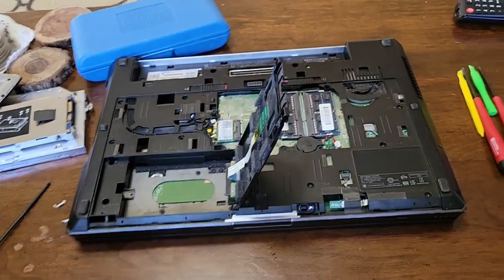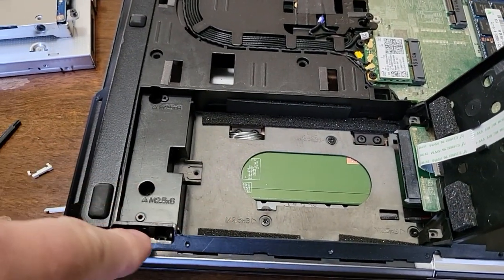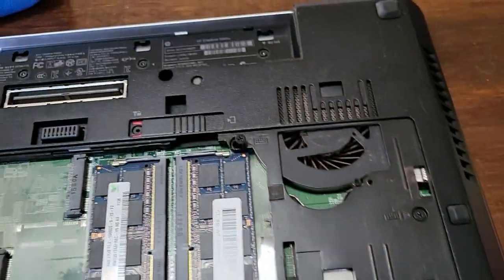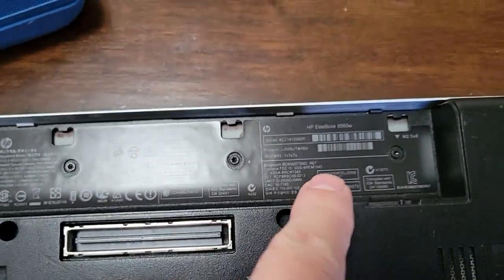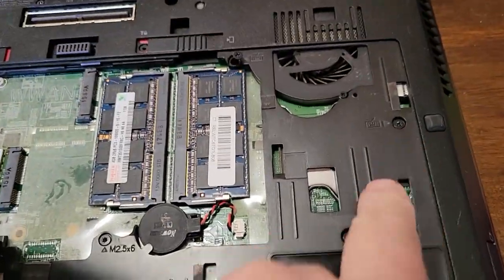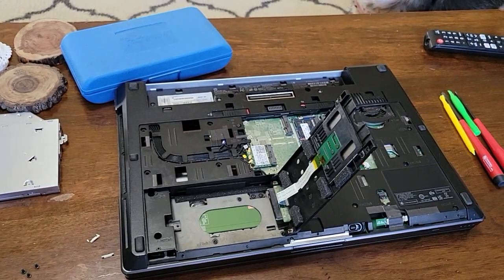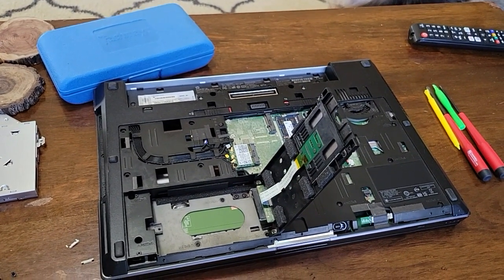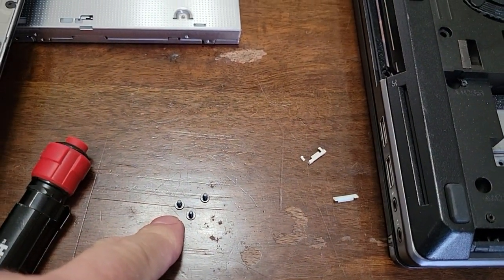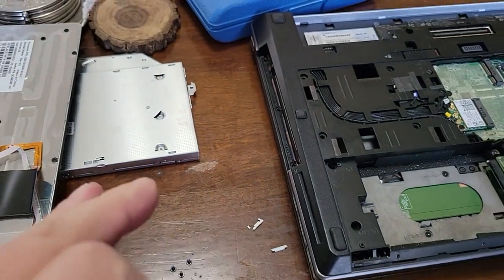To get the top cover off there's a bunch of torx bit screws that need to be removed. There are three on the side here, some in the hard drive area, and these here. Remove all of them — here, here, here, here, around the battery area, and some more. Note that all the previous screws were captured, but these small torx bit screws are not captured, so you may want to have a magnet handy. Make sure to keep the magnet away from your hard drive.